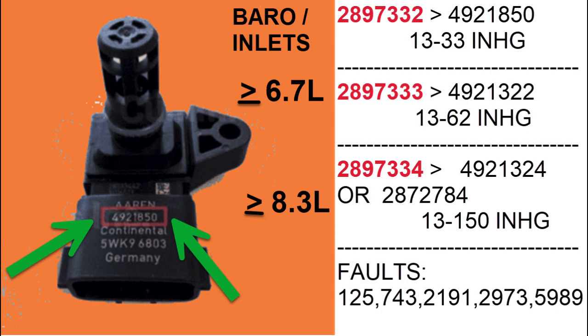Let's take a look at this little chart with the numbers of the sensors and the fault codes that you can log if you put the wrong one in. You can see with the green arrows pointing to that red rectangle — that is the part number of the sensor.